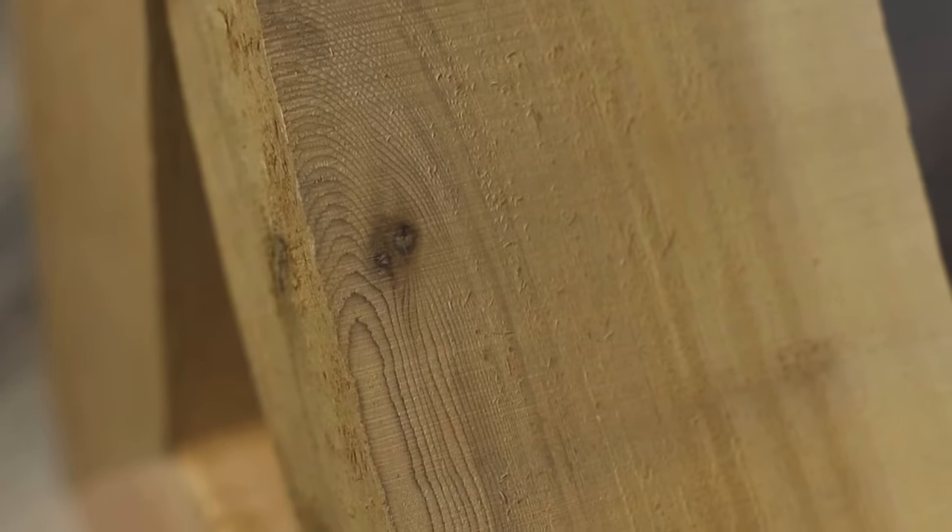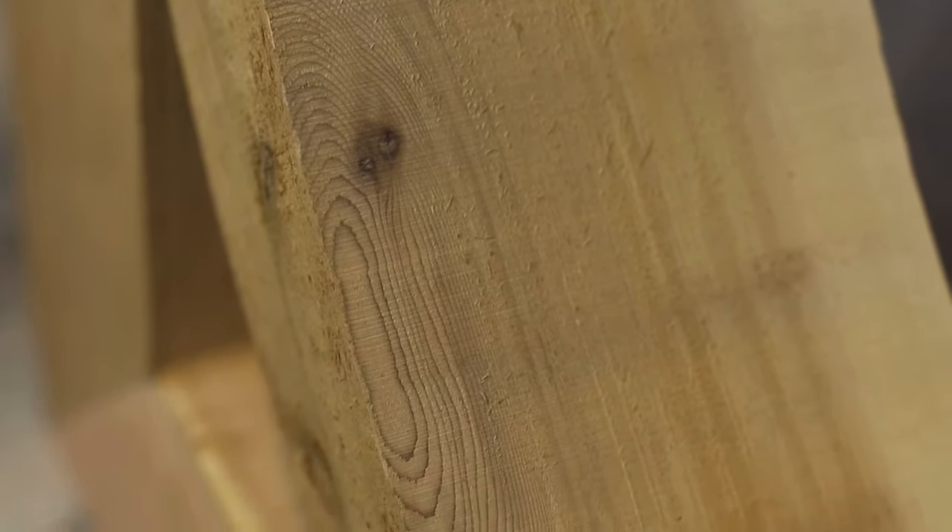You have a lot of natural beautiful color. You have knots. You have some natural checking, and all these things go together to provide this rustic, beautiful product.